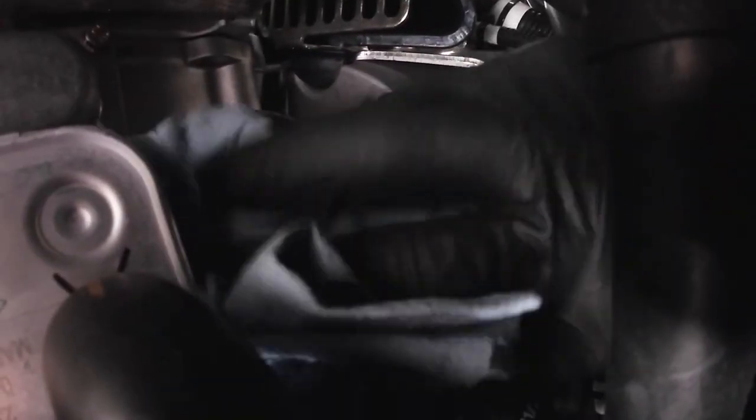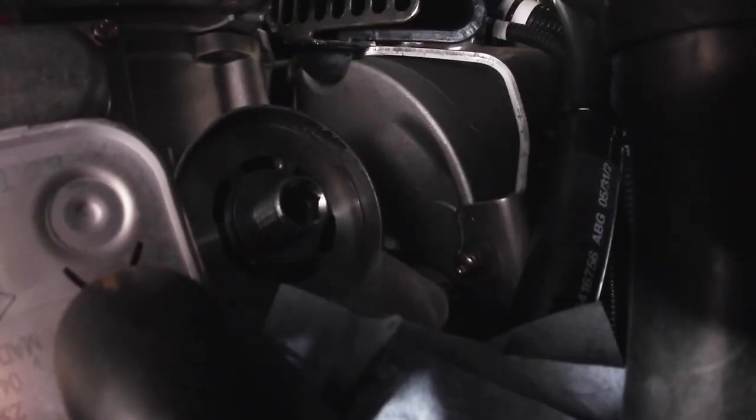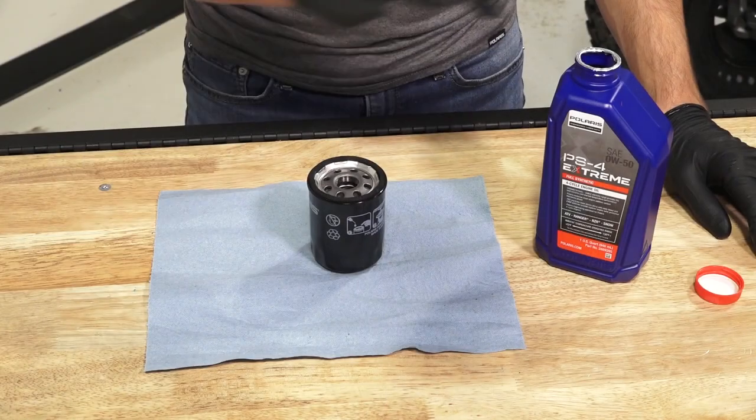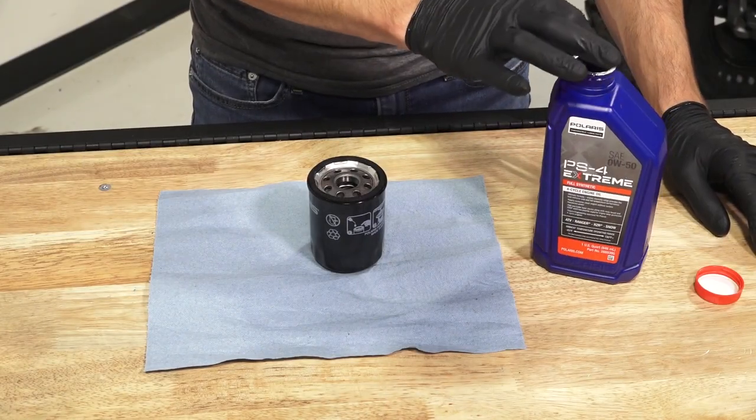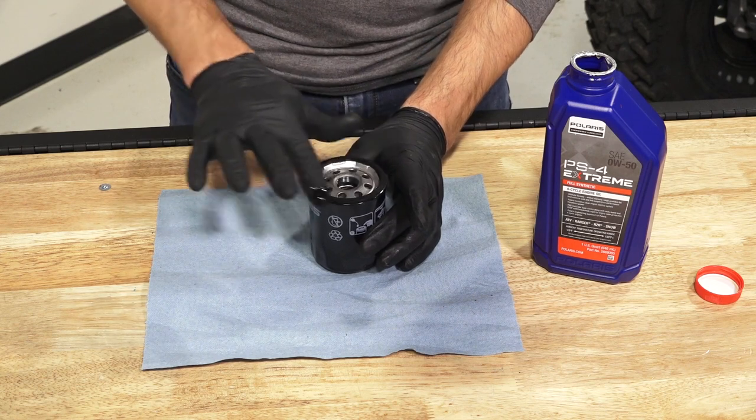Using a clean dry cloth, clean the filter sealing surface on the crankcase and ensure the old o-ring is completely removed. Then lubricate the o-ring on the new filter with a film of fresh engine oil and ensure it is in good condition.